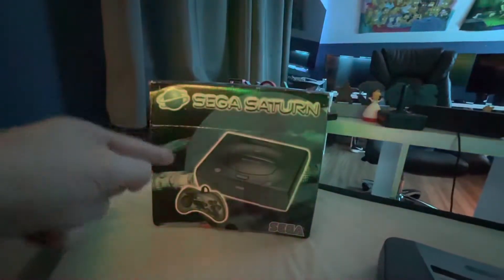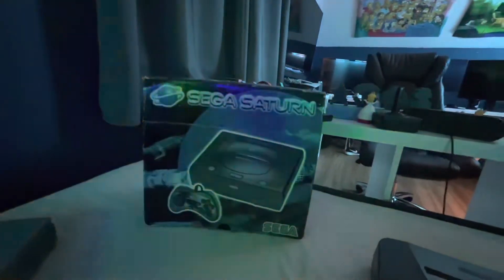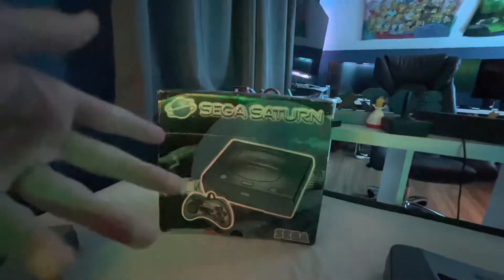This was discontinued in 1999 for the Dreamcast, which I don't have yet, so I guess stay tuned.